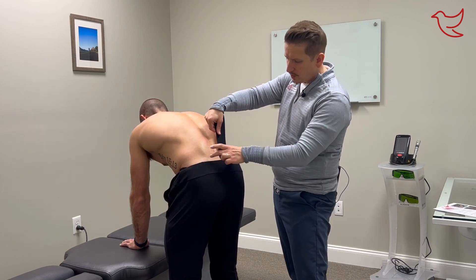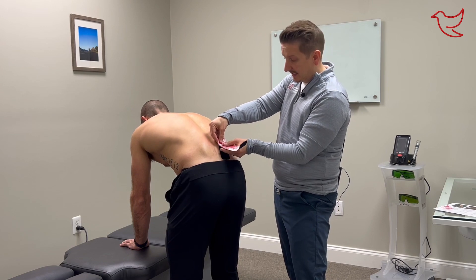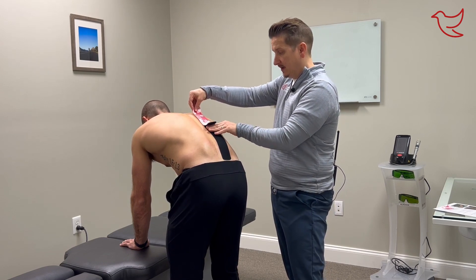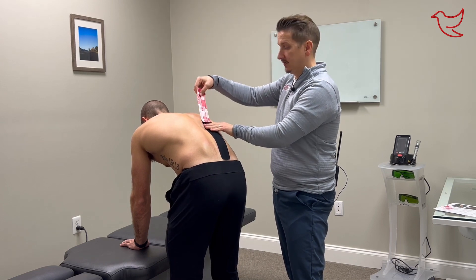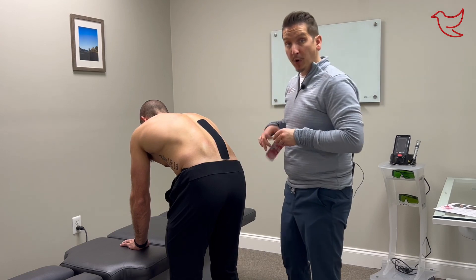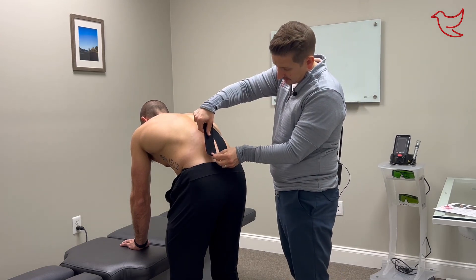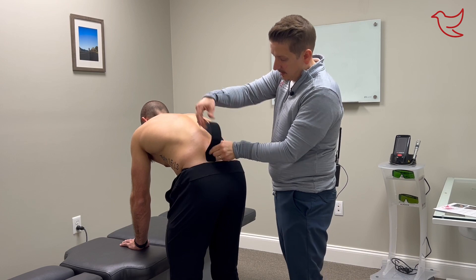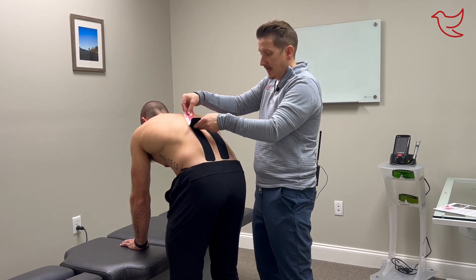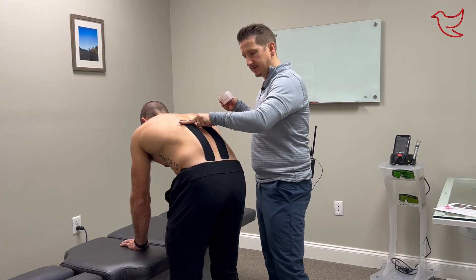We attach it down here over your SI joints on either side, then we apply a little bit of tension and roll it up your spine. With no tension we add the last little bit. We are going to do that on both sides of the lumbar spine — start right there over that SI joint again, apply a little bit of tension as we roll it up, stop the tension, and lay it nice and flat down.